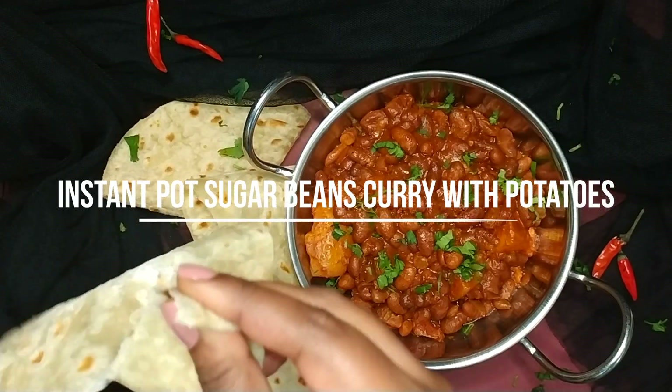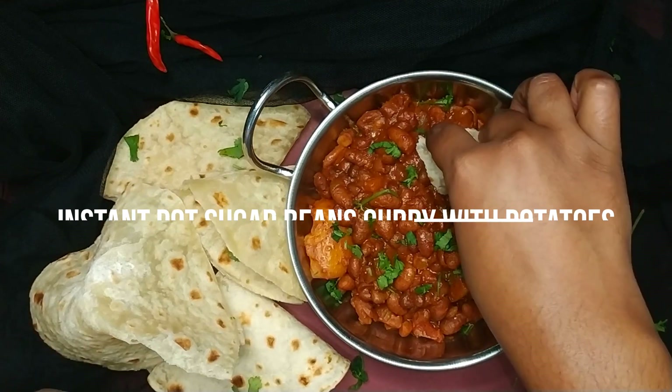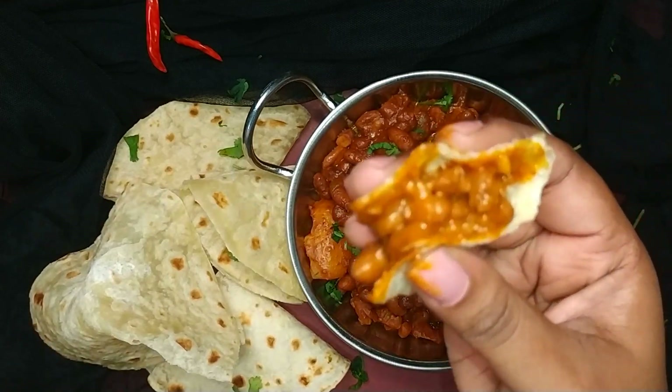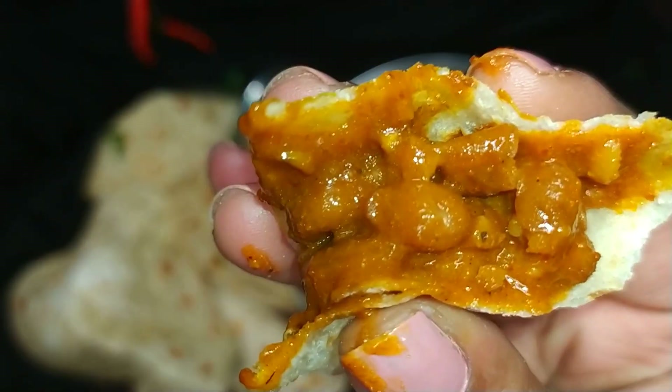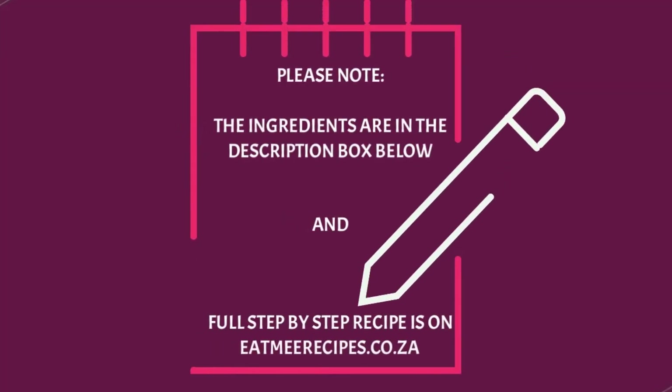Hi everyone, welcome to EatMee Recipes. Today I'll be showing you how to make sugar beans curry with potatoes in the Instant Pot. The ingredients for this recipe are in the description box below, and the full step-by-step recipe can be found on eatmeerecipes.co.za.